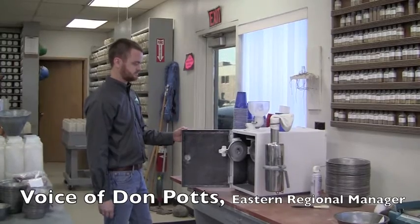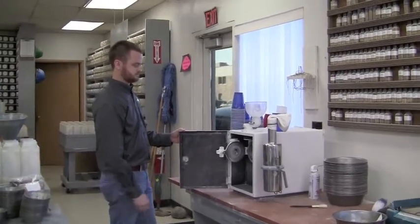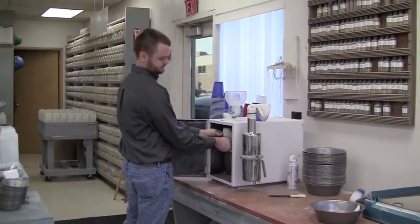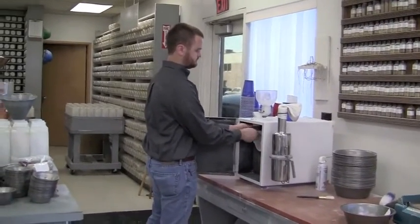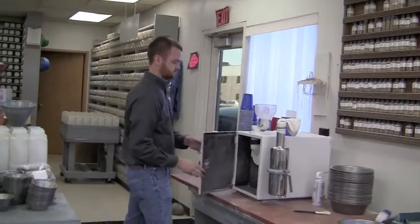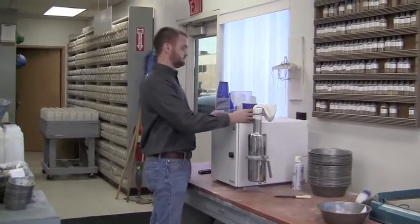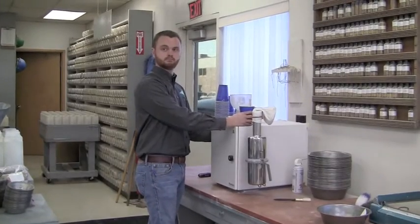This is the Laboratory Mill 3100, the approved grinder for the falling number machine. Scott showed you the inside and now he's going to put in 250 grams of clean wheat from the representative sample. Go ahead, Scott.